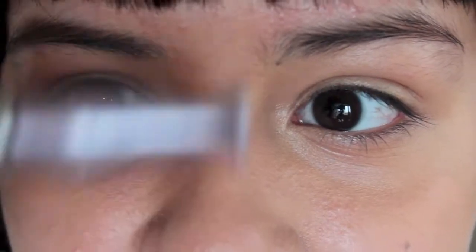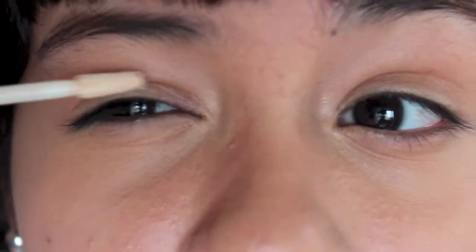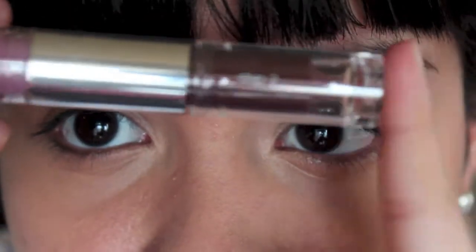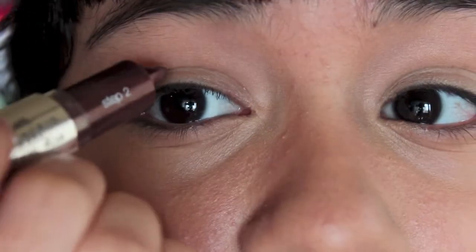Starting off with the eyes, I'm just going to prime using my trusty Urban Decay Primer Potion, the original formula, and just apply that all over the lid. Next, to prepare for the darker color in the crease, I'm going to take my CoverGirl Shadow Blast Duo and use the darker two-step brown color, working that into the crease.